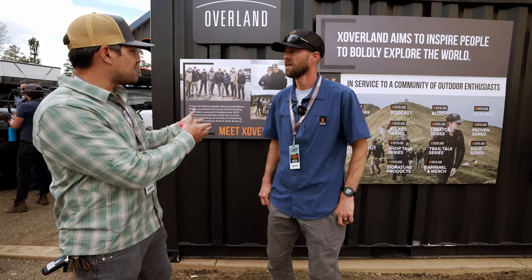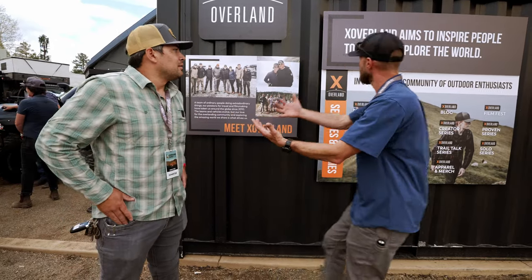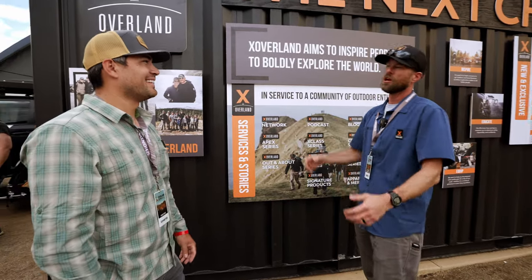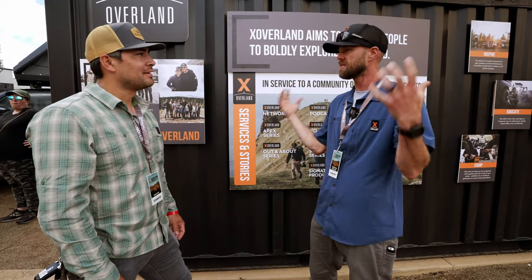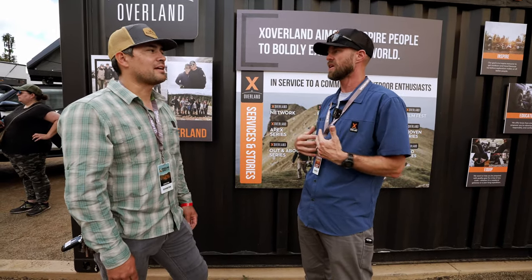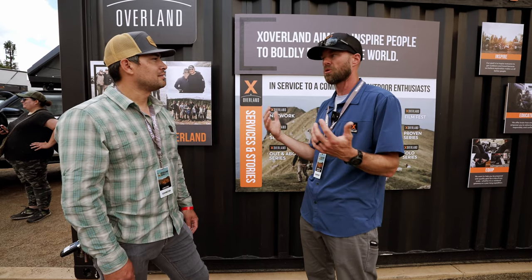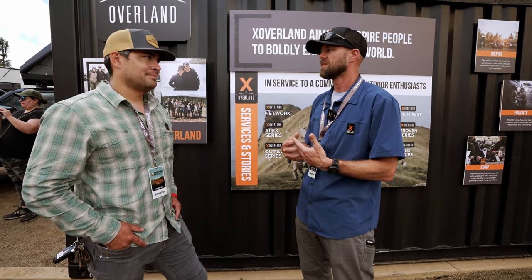Give us a rundown of what X Overland is and where it's going. X Overland exists to inspire people to boldly explore the world. At an event like this, everyone comes up and says 'you inspired me to do X' — and that's exactly what we're trying to do. We wholly believe that when people get out and explore the world, especially when they go to different countries, they literally become better people. Exploring the world is the gateway to a better world in general.